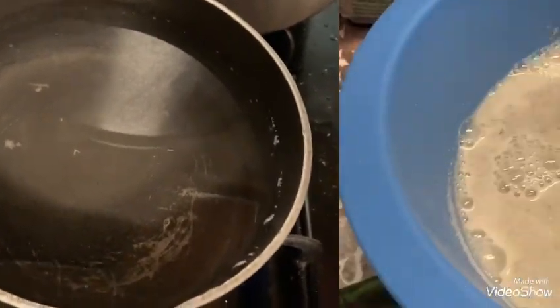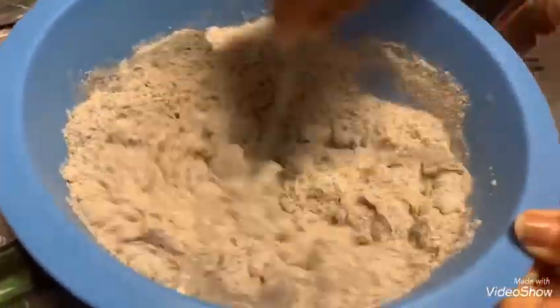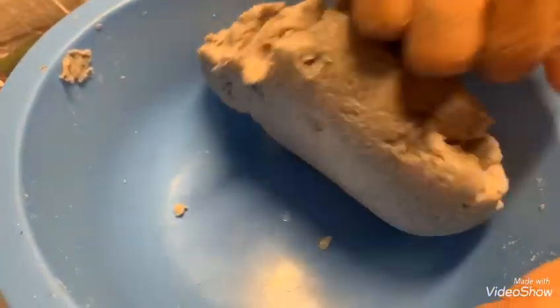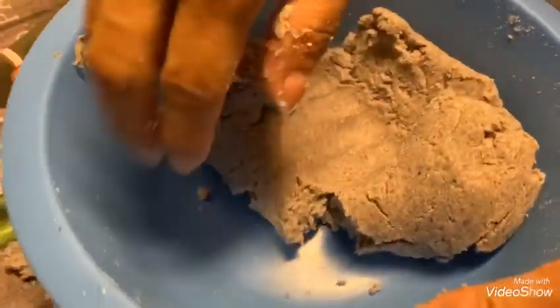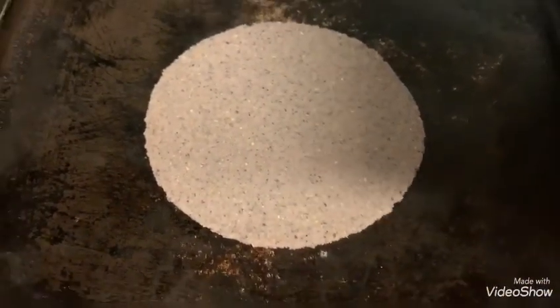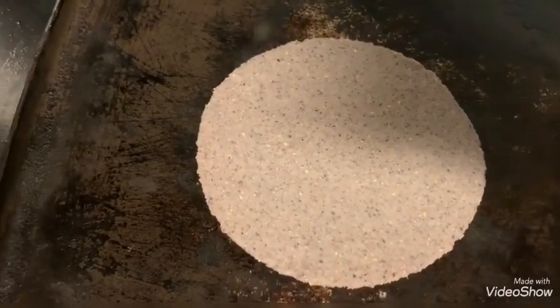We're going to put water. We're going to use the masa. We're going to put the masa on the comal.